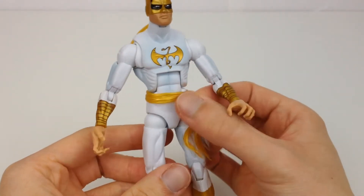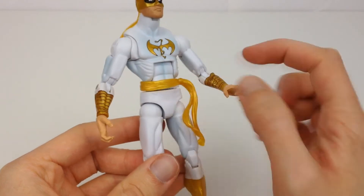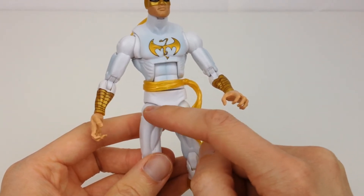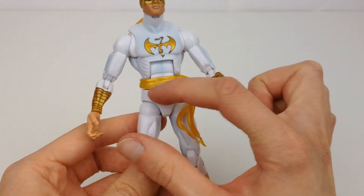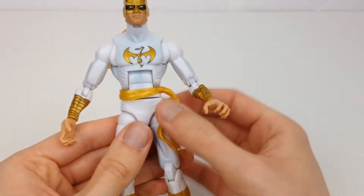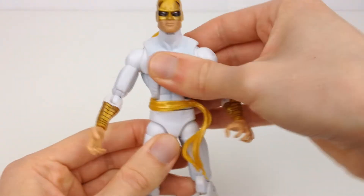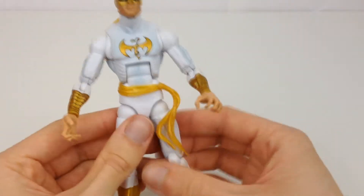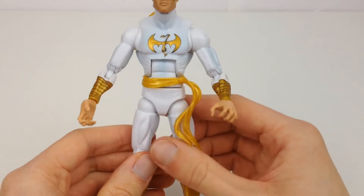We have the sash on the side right here, which I kind of feel like I wish it was just a tiny little bit bigger. I don't want it hanging down on the hips, but just a little bit further down would have been nice to hide the waist joint. When you did want to utilize it, you could still push it up and it would be out of the way. I would have liked that to have just covered that line up a little bit.